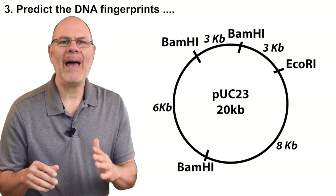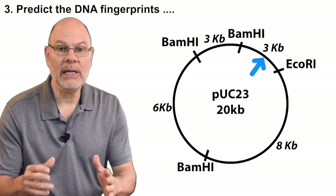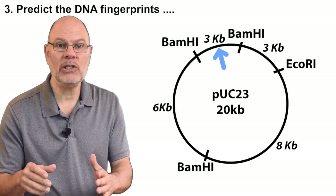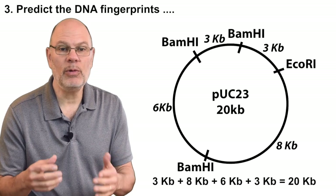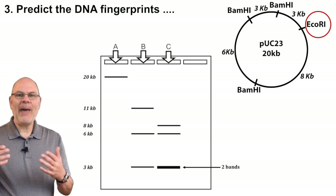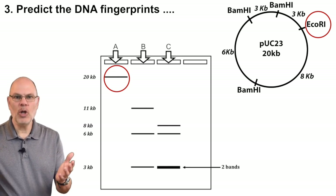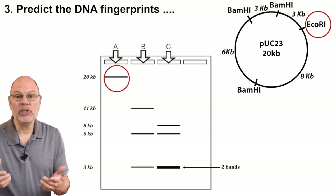But if that size label wasn't there, the map tells you the distance between each restriction site: three kilobases between these two restriction sites, eight between these two, six between these two, and three between these two. Just add 3 + 8 + 6 + 3, which equals 20. If you electrophorese this DNA, you'd wind up with the pattern shown in lane A — that single bar is DNA that's 20,000 nucleotides long, and that big piece didn't move very far through the gel because it's so big.